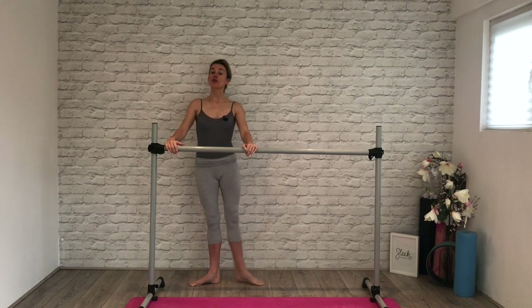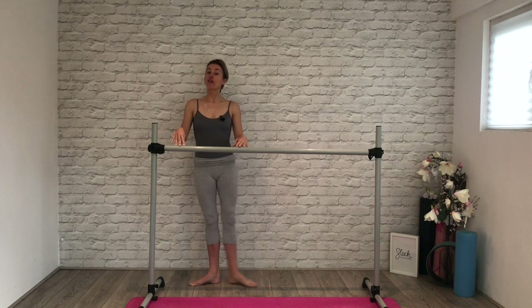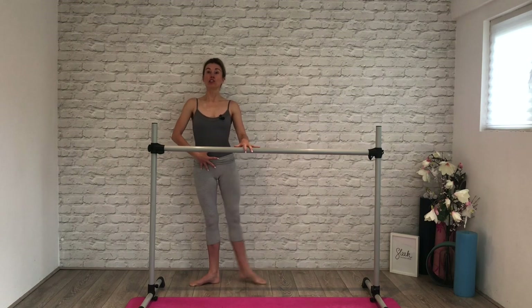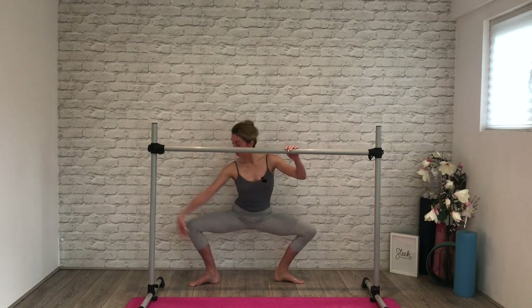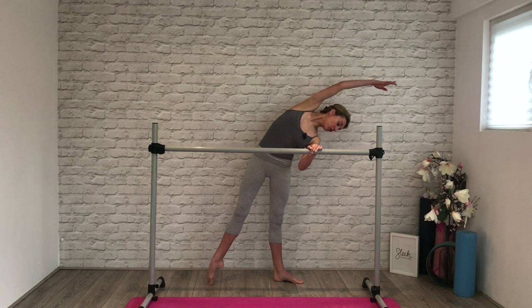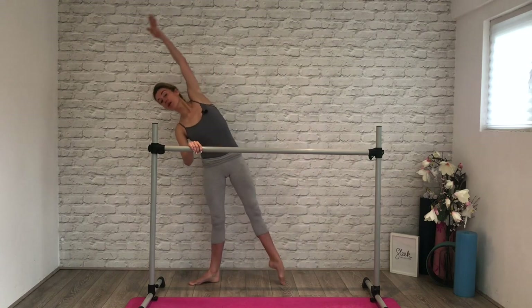Let's squeeze for our battements tendus: eight and seven, massage that floor, four, three. Watch those grips on the bar. And then third to third as you squeeze to cross — fifth to fifth if you have that range of movement in your hips. Six, seven, eight. Take your plié — maybe you're going a little deeper into that side bend now, we're more open across the side body. And again plié — port de bras comes up and over.